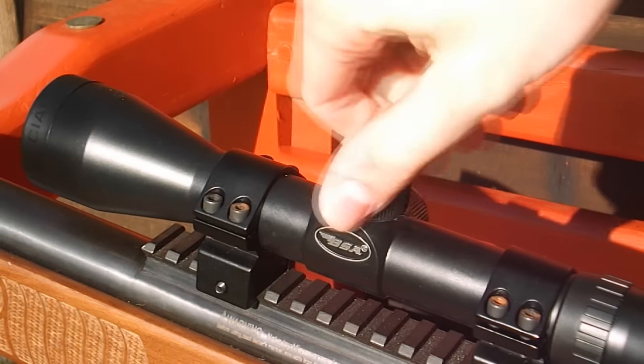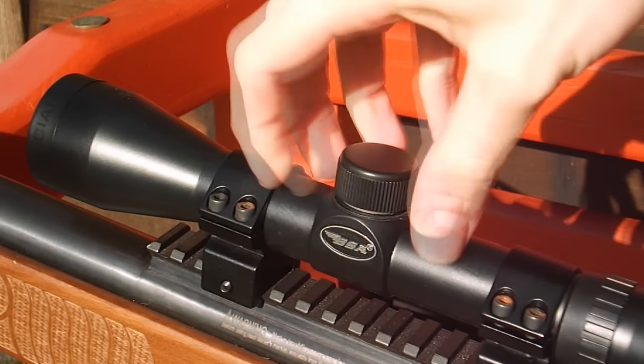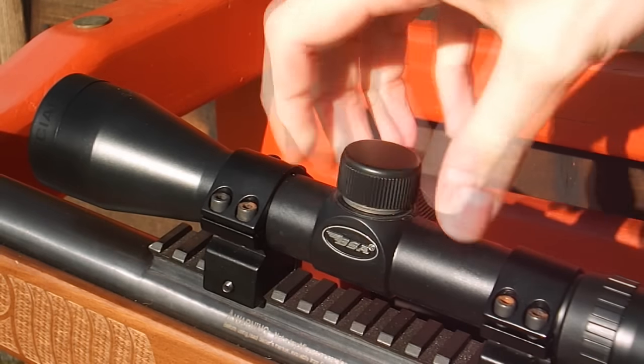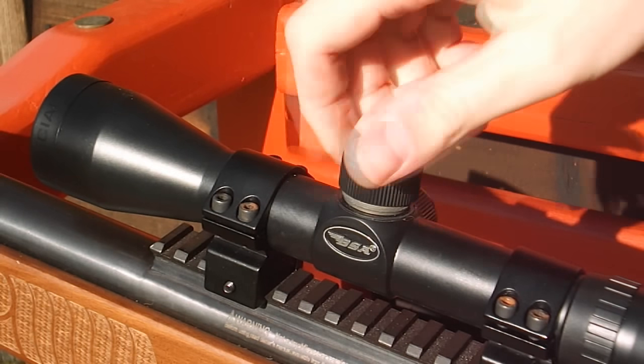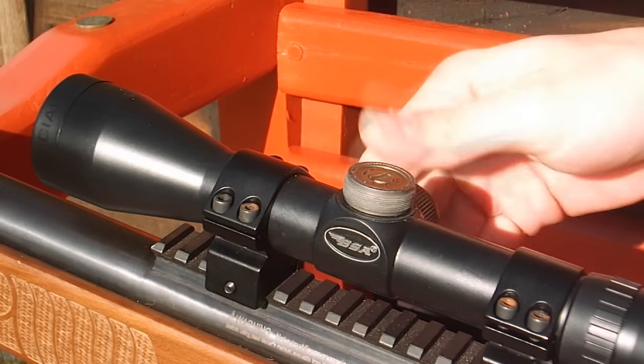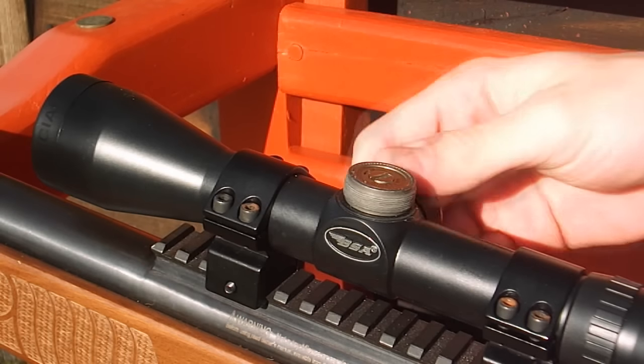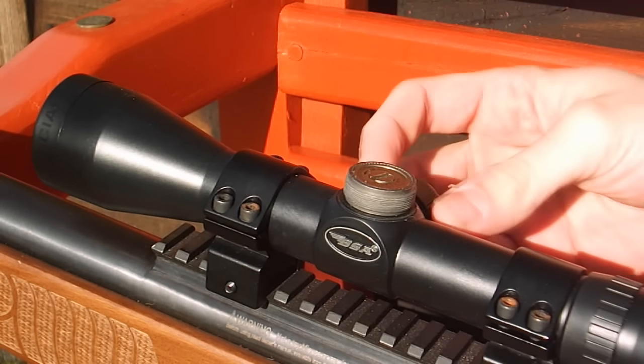With most rifle scopes, what you need to do is take the caps off either side. There's normally one on the top and one on the right. The one on the top is generally to adjust height, and the one on the right is generally to adjust windage. With this particular one, I turn it left to make it go up, and I turn it right to make the pellets go down.